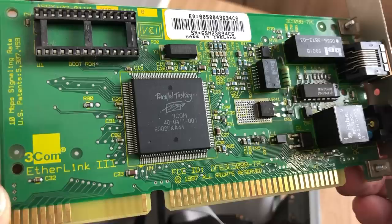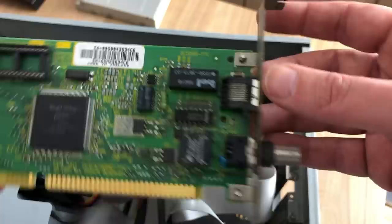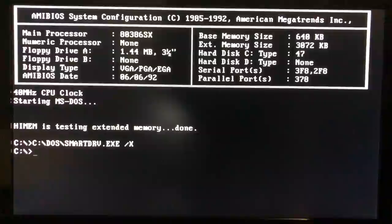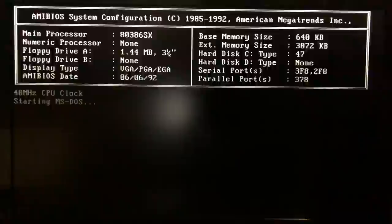For networking I've opted for the Tricom Etherlink 3, the 3C509B — a great card with great support both in MS-DOS and Windows. It supports coax and regular UTP. I've installed all of these cards now because we're starting the Windows 3.11 installation, and I wanted to see if it would pick up the network card or sound card by default. Windows definitely has networking support built in, so I wonder if it will pick up the Tricom.